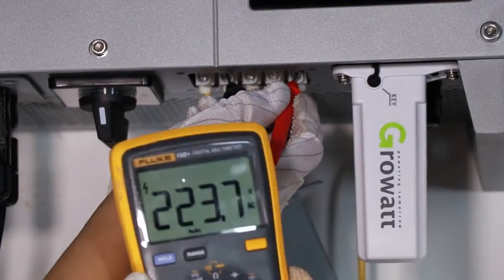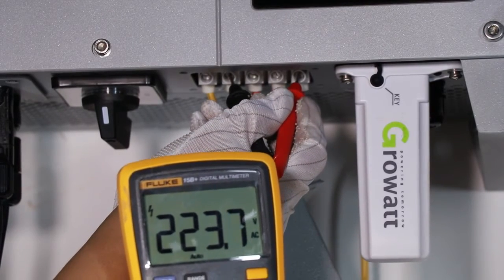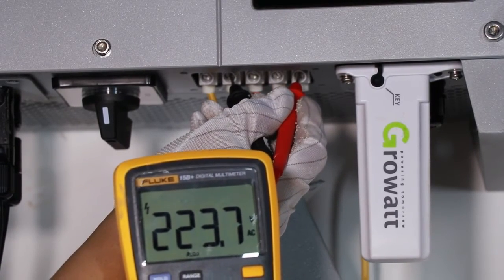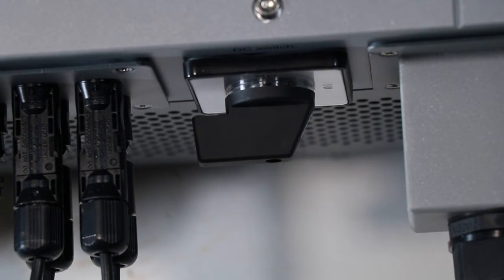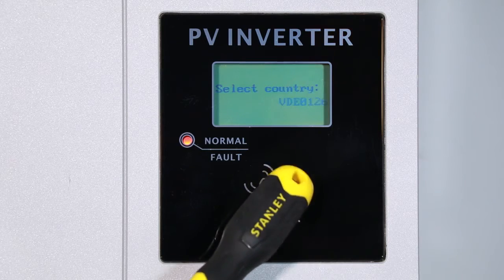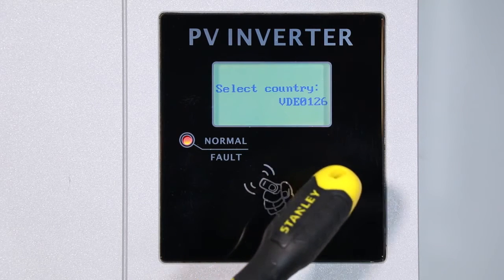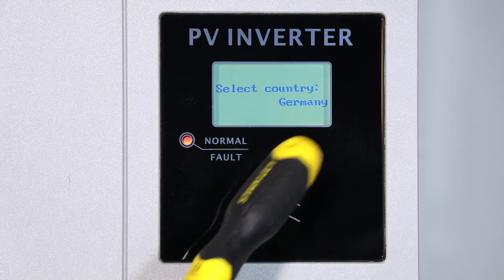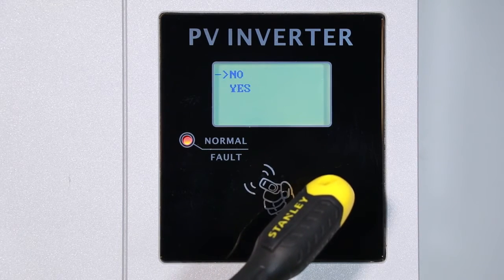Use a multimeter to check the PV input voltage and AC voltage on the inverter terminal. Make sure they are correct, then switch on the inverter DC switch to start up commissioning. The inverter LCD display will show a prompt to select the country. Tap the inverter's sound control panel to shift between countries, and double-tap quickly to confirm.